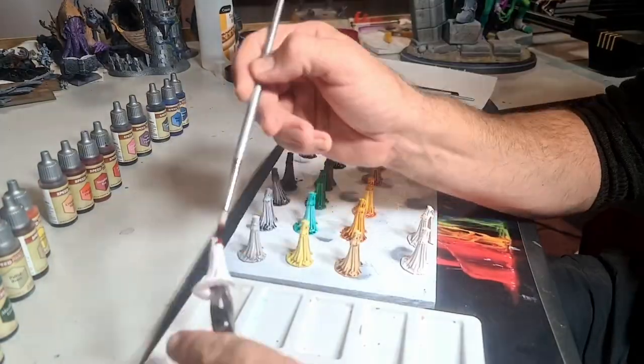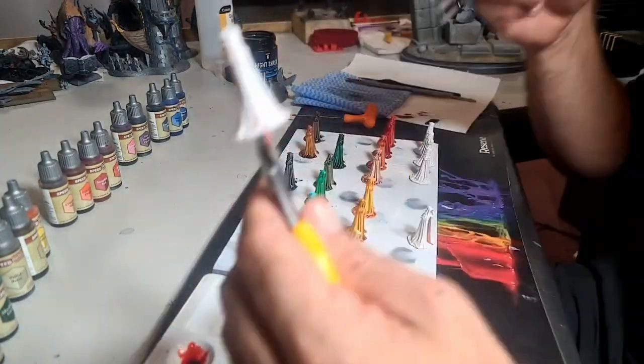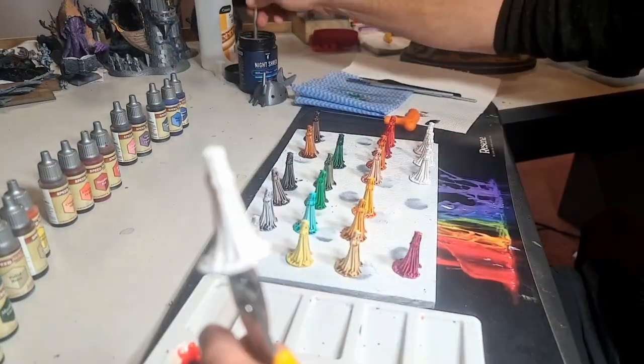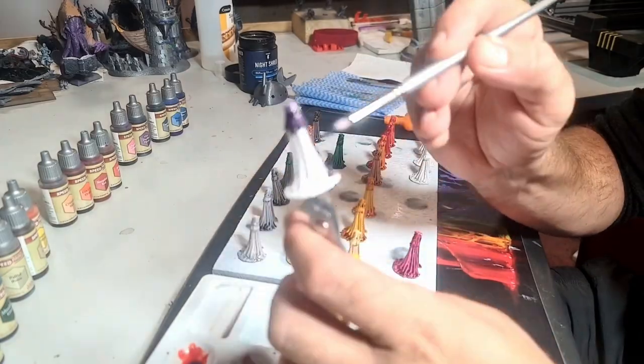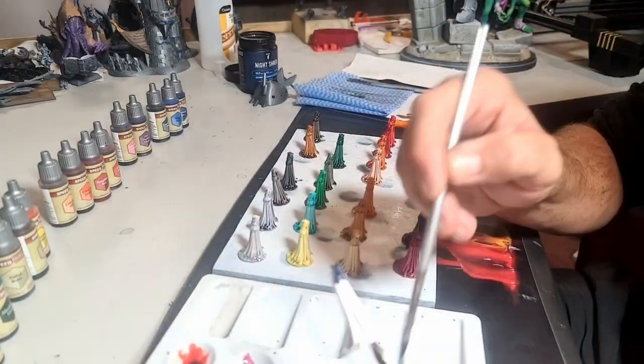If you're using speed paints and find it's getting a little bit thick and pooling in some areas where you don't want it to, you can clean your brush out, give it a bit of a dry, and use that to soak some of the pooled speed paint out.